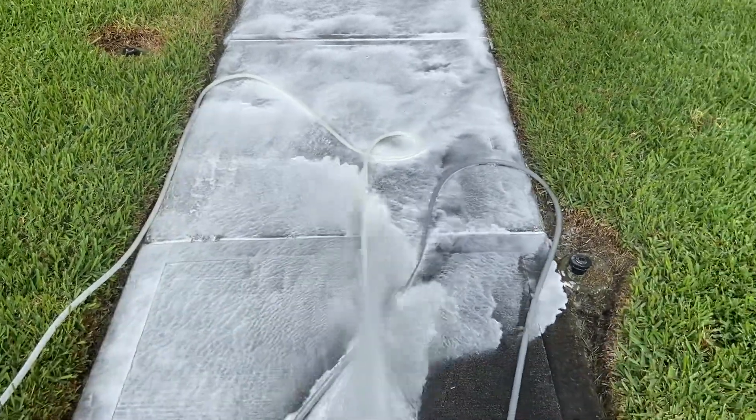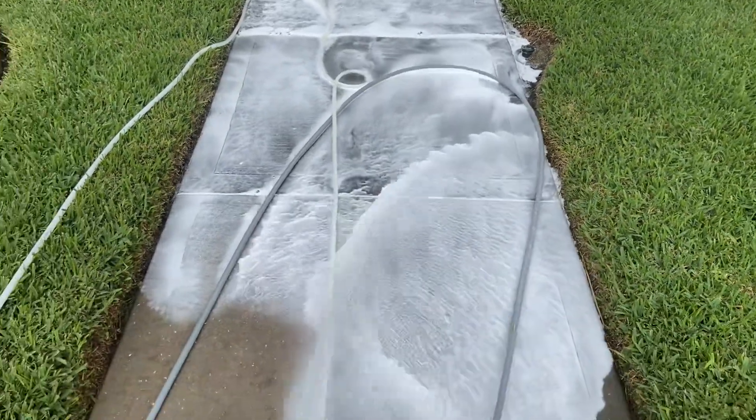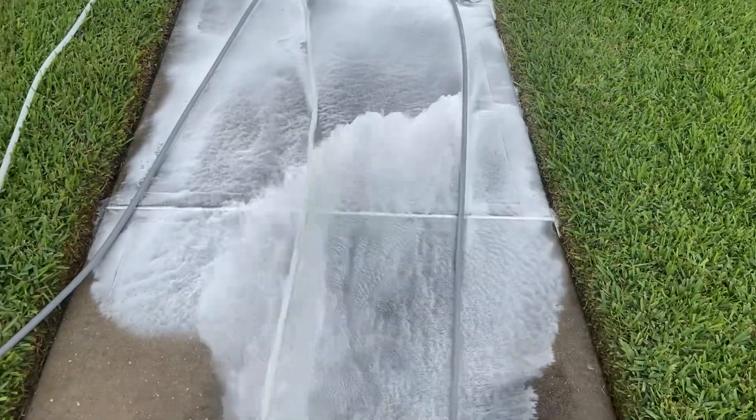Now I've already gotten the sides nice and wet so we don't have to worry about the solution burning up the grass. We will come back and hit it with a little bit more water and I'll show you guys how I do that.